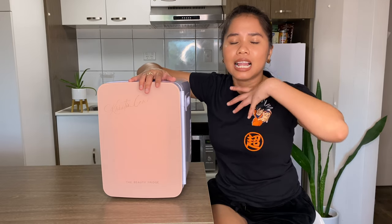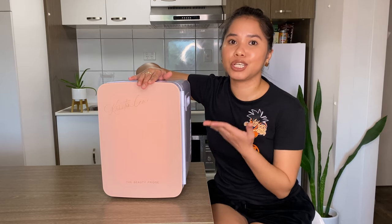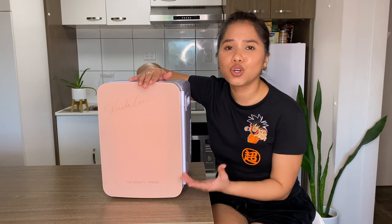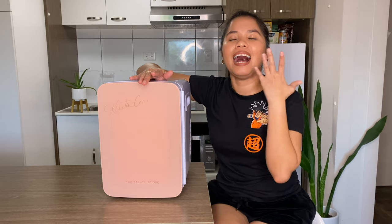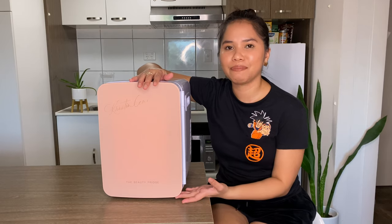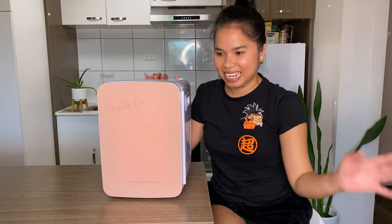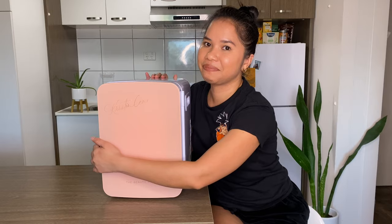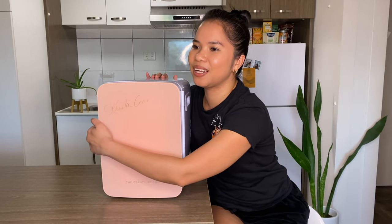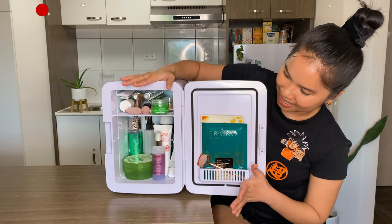I like having a beauty fridge because it actually extends the shelf life of your products, and most importantly it keeps your skincare items cold. Cold skincare really helps in depuffing the skin, and I love the relaxing sensation of applying cold skincare. Please don't judge me for what I have in here — mine is more Korean and drugstore products, not high-end stuff. Here it is — 10-liter capacity.